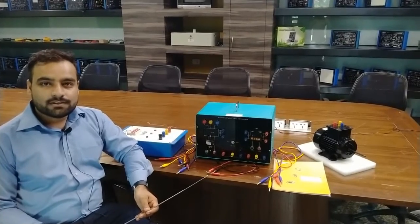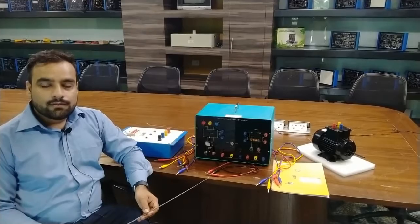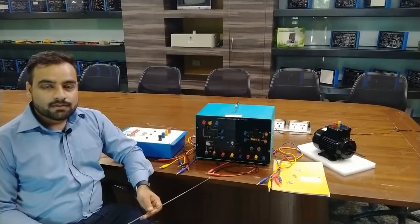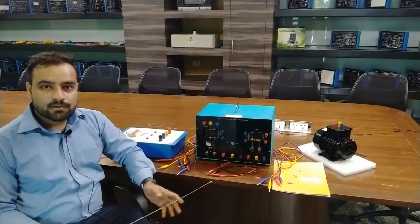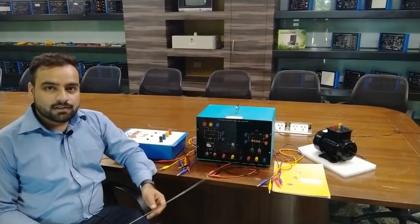Hello and welcome to Deska Technologies Private Limited. I am Shivam Vijay. Today in this video we are going to understand about Teska's automatic motor starter panel. This is a three-phase starter panel. Through this panel we will control an induction motor of three-phase with the manual mode as well as an auto mode.